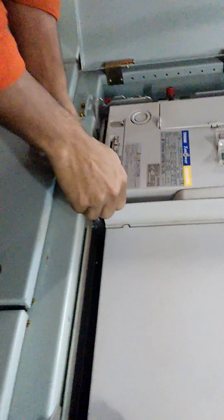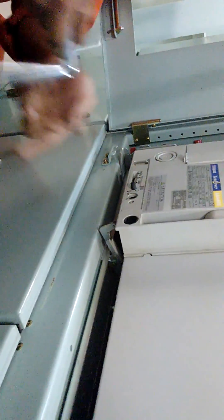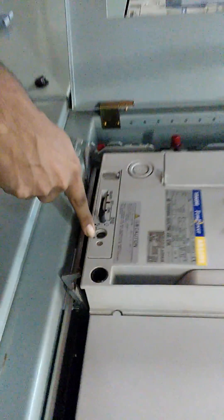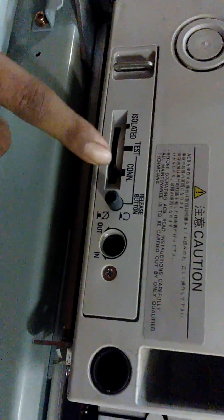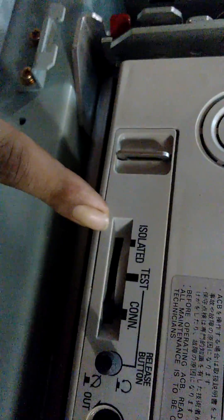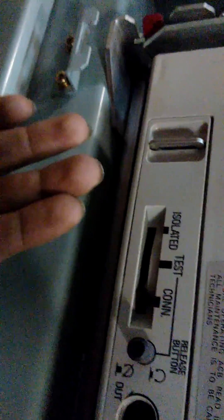For that there is a special tool — you cannot just open it like that. Every manufacturer has a different type of tool for opening the ACB. Just check out the tools — now the tool is coming out. There is a connection between — now, still there is no power supply but the ACB is connected in the bus bar. There is a connection: connected, test hold, and isolated. First test hold, then isolated — then only you can draw out the ACB.